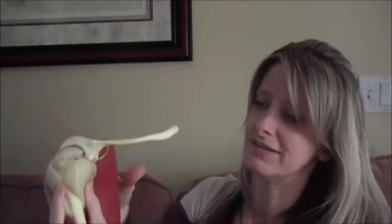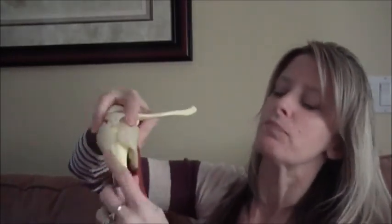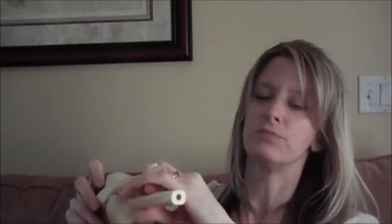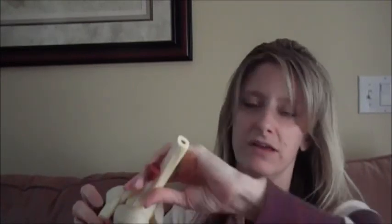When all those muscles work together, because you have external rotators and internal rotators, they're going to pull the head of the humerus in towards the glenoid, which really helps to stabilize it and keep it from popping out of the glenoid. Also, as it pulls the head in deeper, it allows more room for the deltoid to then act as an abductor, or the anterior deltoid to flex the shoulder.